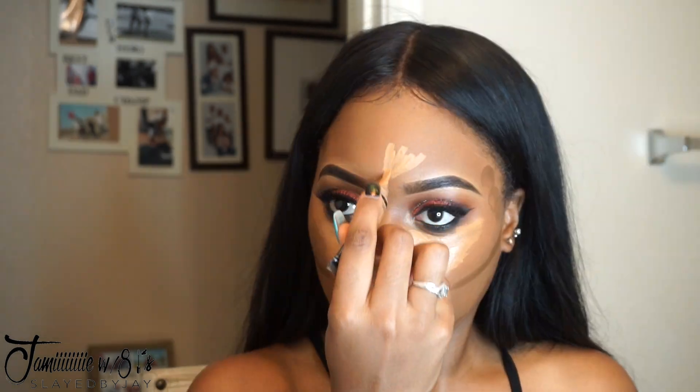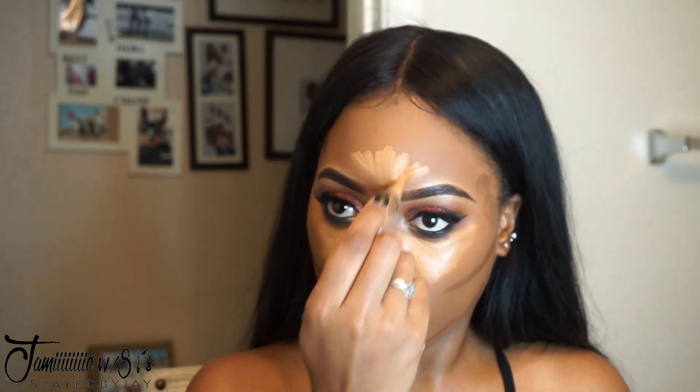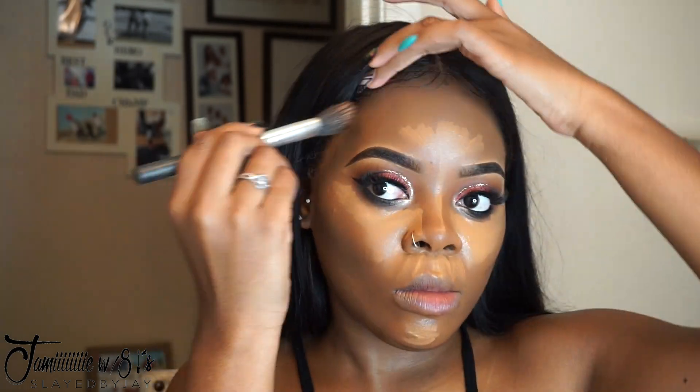I'm highlighting using Fawn from LA Girl Pro Concealer. Fawn is really yellow-based, and I like it because I have a neutral undertone so I can go either direction. I'll be highlighting in all the areas I normally highlight and blending that out. I'm using Fix Plus because I lost the top to my e.l.f. Makeup and Set Spray.